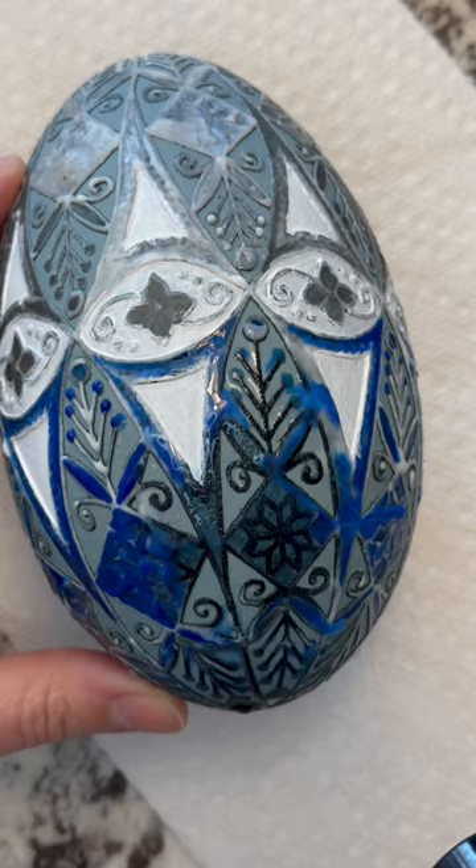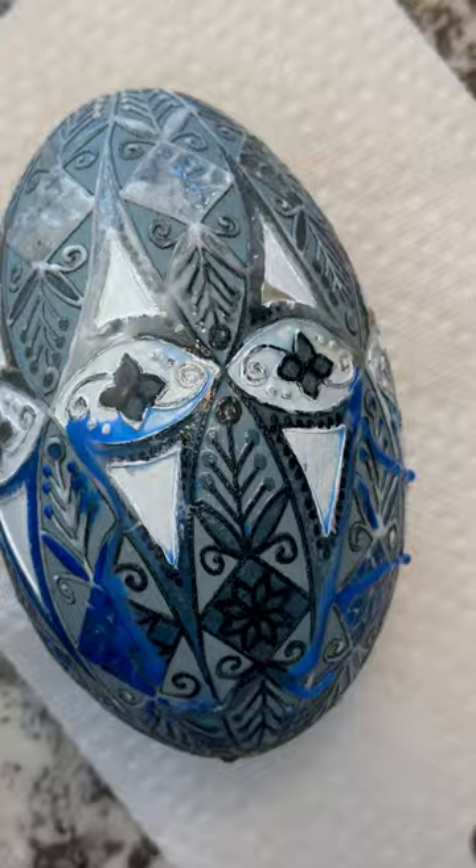It's been about two years since I've done an emu egg and it might be another two before I do the next one, but I have to admit these are really worth it.